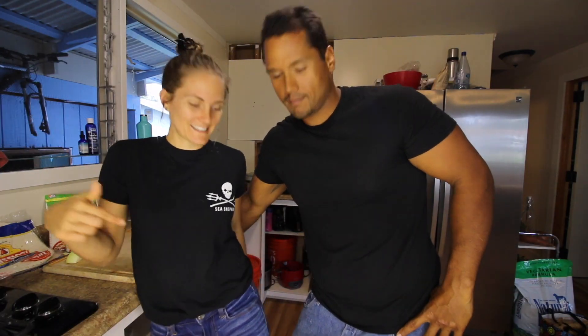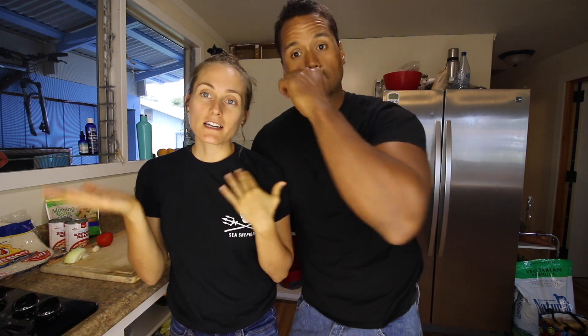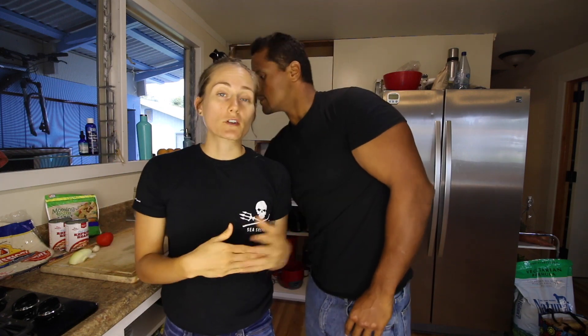Look, we're twinsies! Except mine's Sea Shepherd — I know, I couldn't find my shirt. Alright everybody, welcome back to another episode of The Sexy Tablespoon. We have been paying attention to the comments section, and something that people keep asking for quite commonly is food that's just super simple and easy that you can make when you get home after a long day of work.